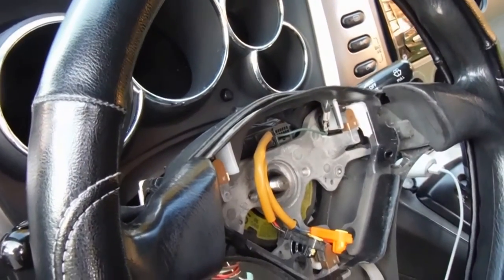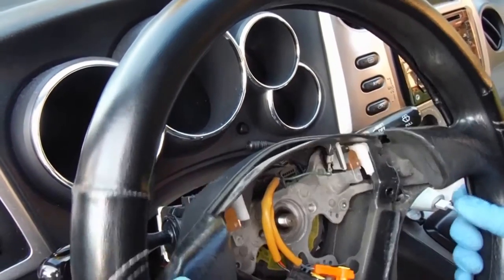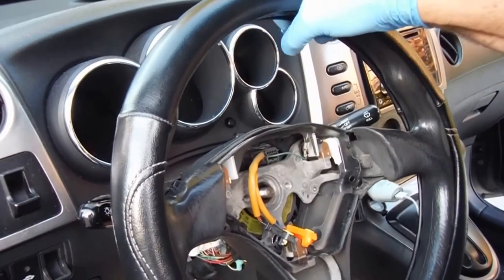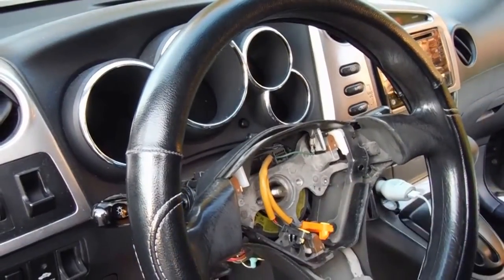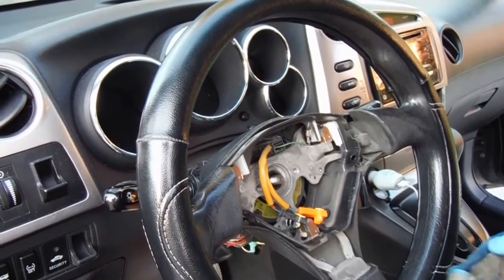Now sometimes you get lucky and the steering wheel will come right off. Let's just make sure it's straight first. And if it doesn't come off — this one's being stubborn — we will use a steering wheel puller.